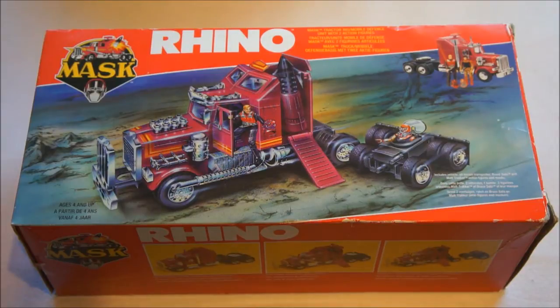Hey everyone, this is Dr. Retro and it's time for another M.A.S.K. unboxing. Today it's Rhino — next to Thunderhawk and Switchblade, one of the most famous cars from the M.A.S.K. series. This is from the good side, so the M.A.S.K. side, not the Venom side.